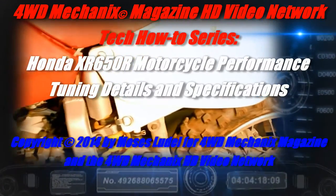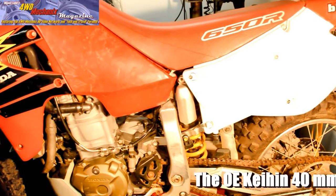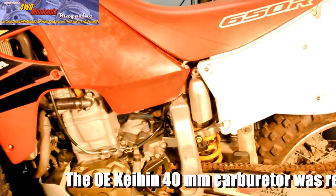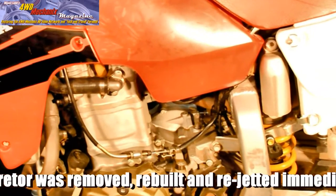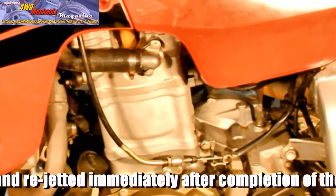Seat and fuel tank reinstalled. Fresh top end uncorked with a Stage 1 Hot Cams camshaft. Proper tuning should produce 55 horsepower and approximately 50 pound-feet of torque.